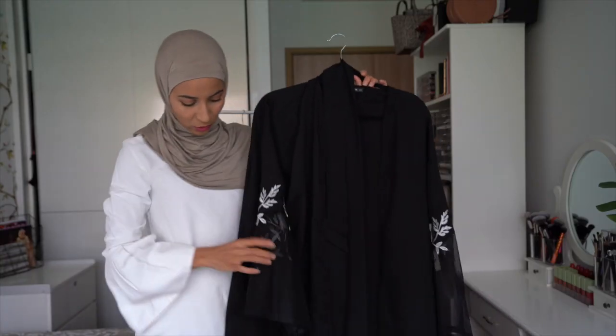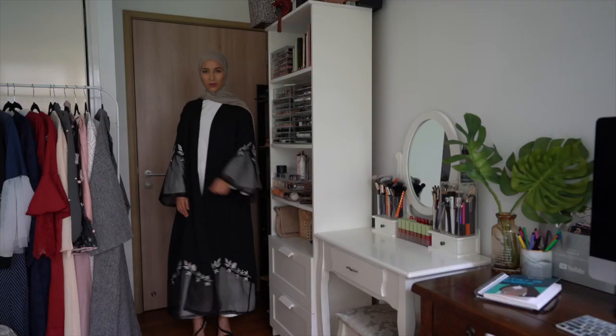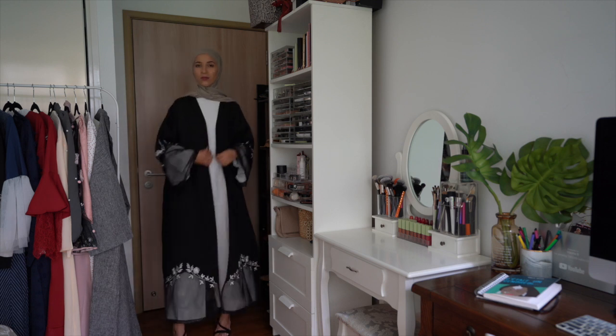On continue avec cette troisième abaya, toujours dans les tons noirs, avec un peu de broderie au niveau des bras — et on retrouve cette broderie également au niveau du bas.